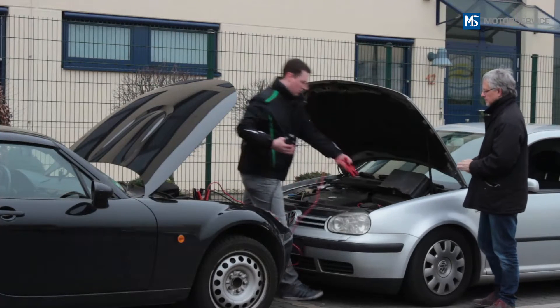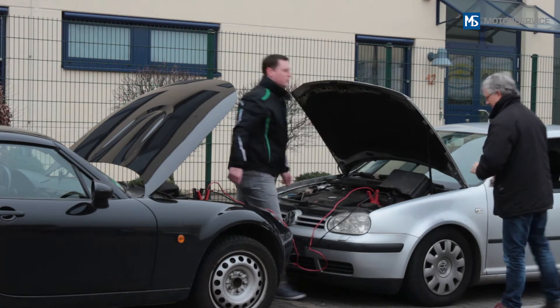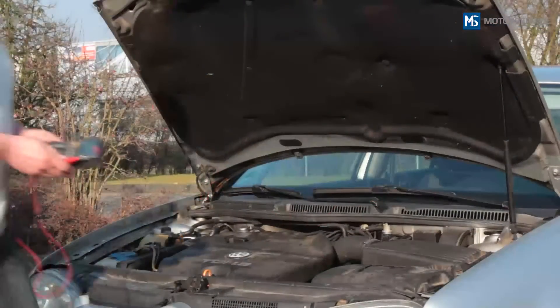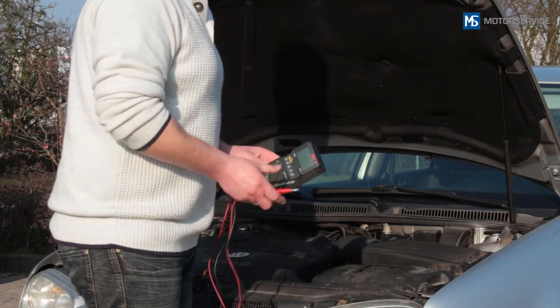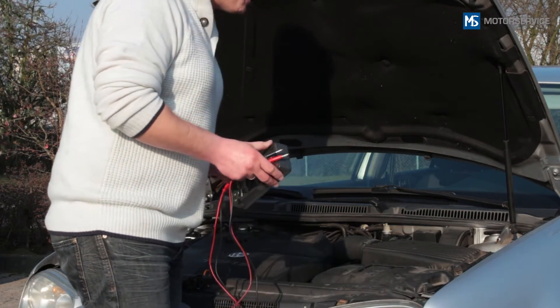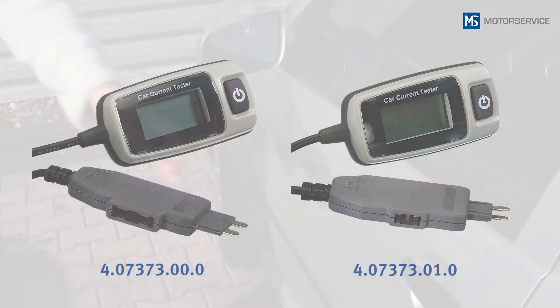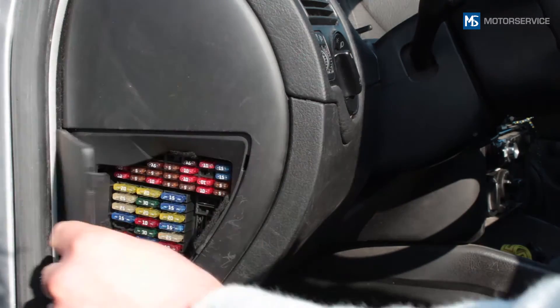A battery that discharges frequently may indicate that an electronic component has increased power consumption. Troubleshooting is difficult in this situation, as taking measurements and carrying out tests is highly complex and laborious. Thanks to the Mini A Meter from Motor Service, power consumption can be measured directly at the respective fuse in the vehicle's fuse box — quickly and easily.